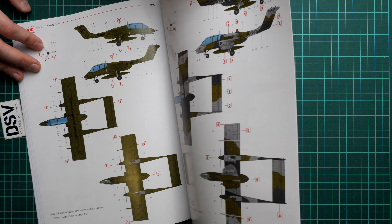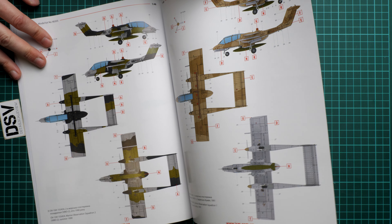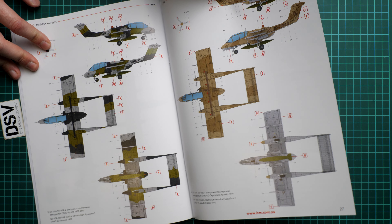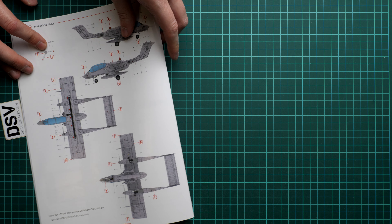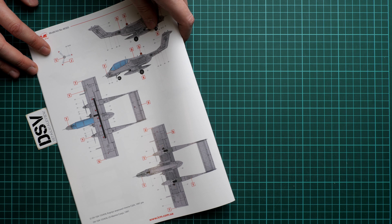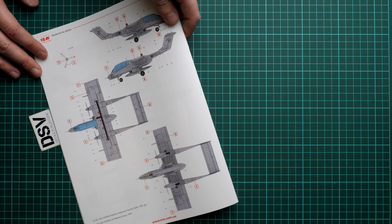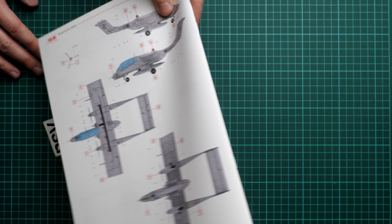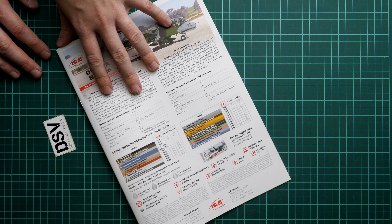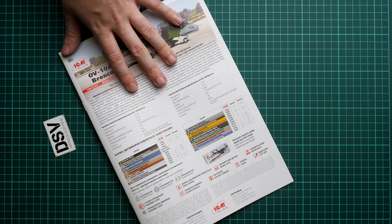Then we continue with the five marking options. The first two are what you would expect from a Bronco. Then we have two more — a sand color scheme from 1991, which might be an interesting thing to copy. And one more also from 1991 from the US Marine Corps, which could also look great if you manage to build and paint the metallic surfaces properly.